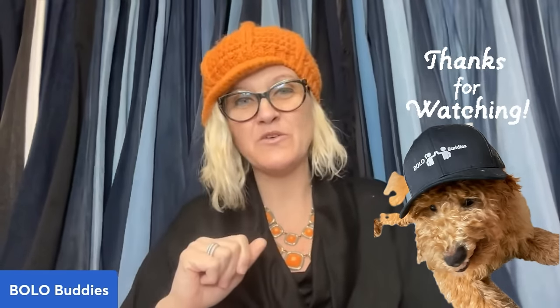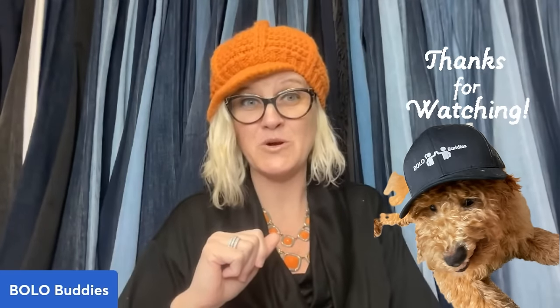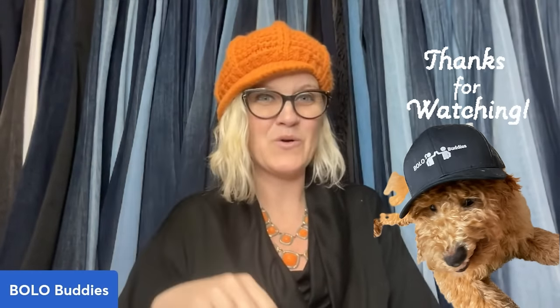All right, you guys, thank you so much for being here. Thank you for watching. Be sure to like, comment, subscribe, and share. Thanks for watching.